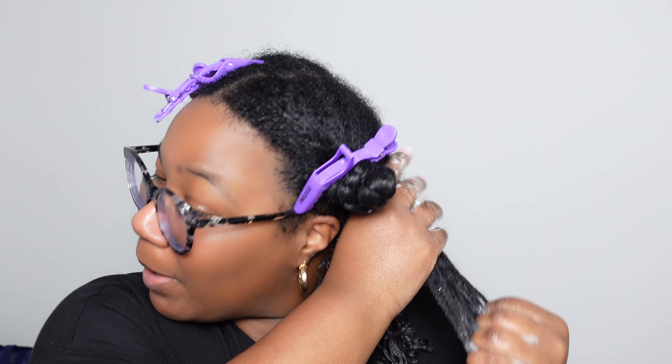I'm making sure that I focus on my roots because my roots are definitely 4c, while the rest of my hair is more like 3c. So I'm going to make sure that I apply a lot of product to my roots.